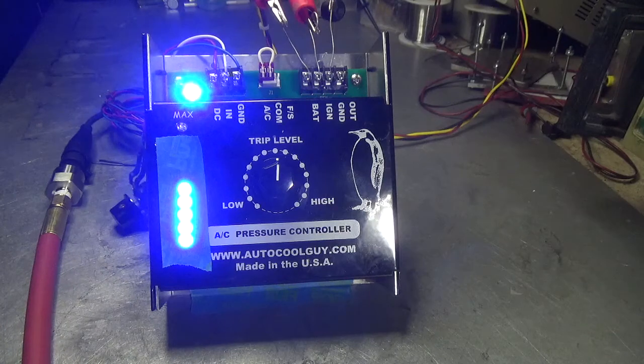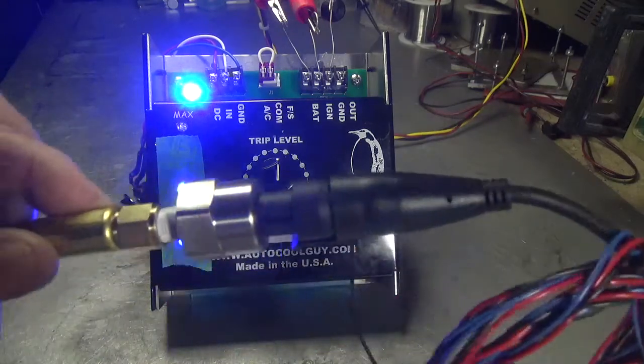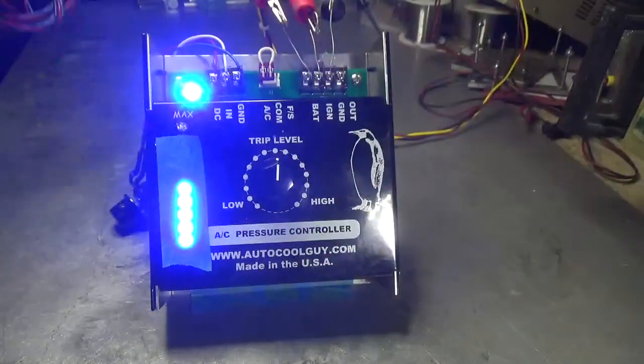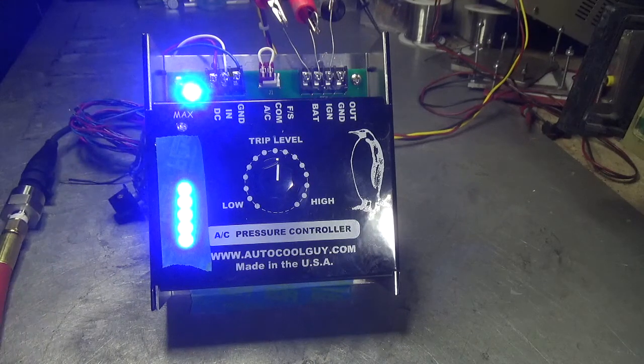So there you have it. This is what the sensor looks like. You can get 300 psi sensors, or 100 psi, depending on your needs. The output of the sensor is 0 to 4.5 volts with 5 volts in.